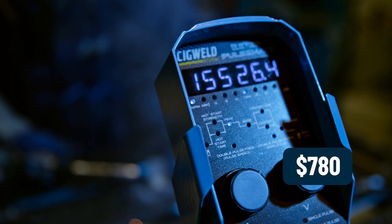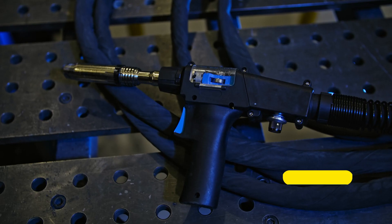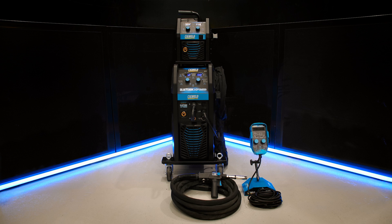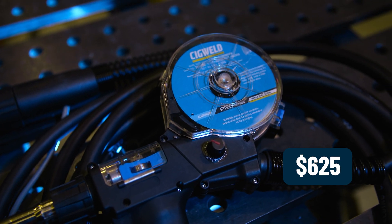a recommended retail price of $780. The 8-metre Blue Venom push-pull MIG gun has a recommended retail price of $1,650. And the Blue Venom spool gun has a recommended retail price of $625.